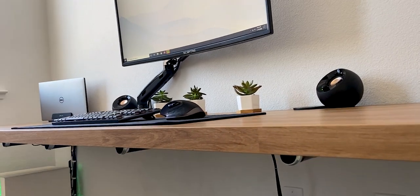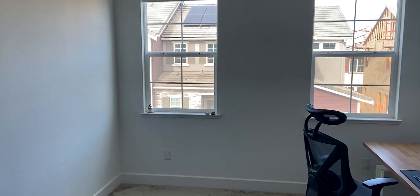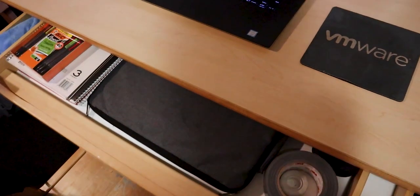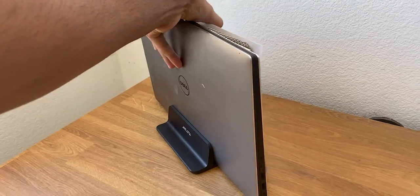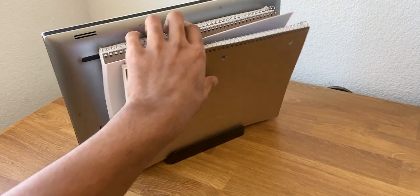What might surprise you is that this desk is not supported by drawers. In fact, there are no drawers, shelves, or cabinets near my workspace. Looking back, I realize all my previous desk drawers have always been crammed with things I rarely ever use. As an aspiring minimalist, I set out to get rid of them altogether and keep my few possessions — mainly some notebooks, a pencil, and a vertical laptop stand.